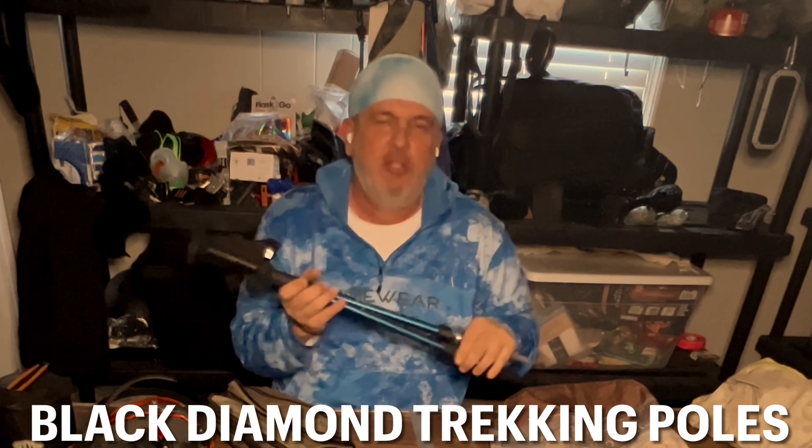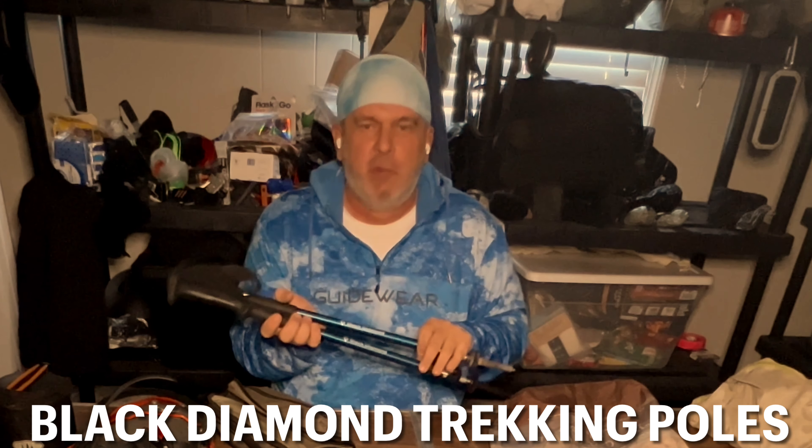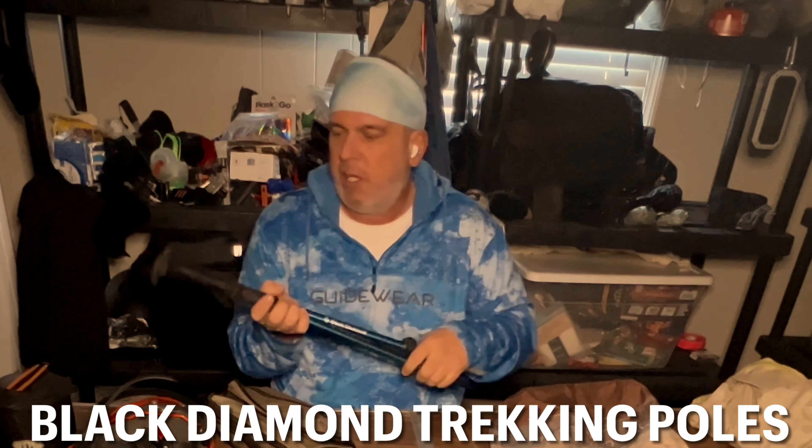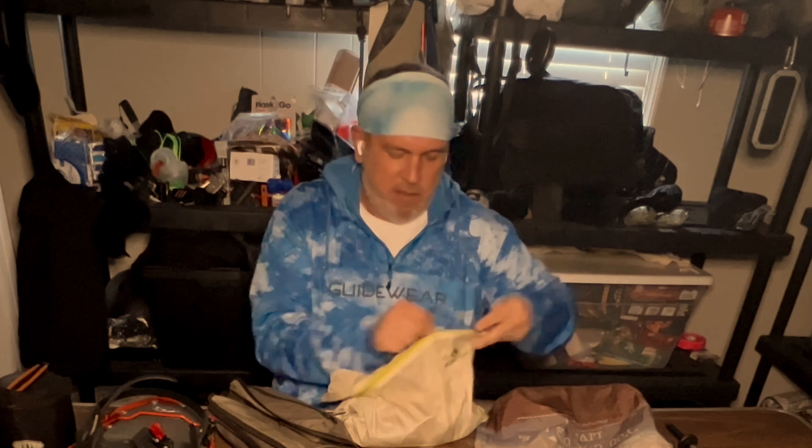I've got my trekking poles. I usually just take one, but on this trip I'm taking two because I'm not really sure what I'm getting myself into. These are just Black Diamond trekking poles — a little heavy, but they work okay.